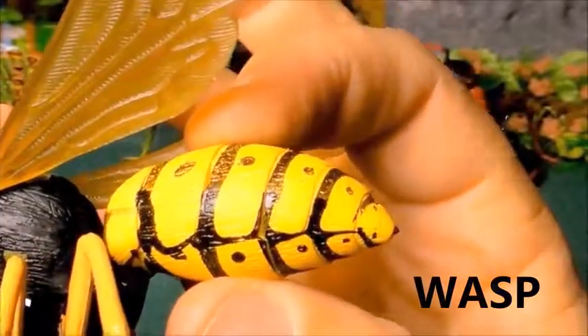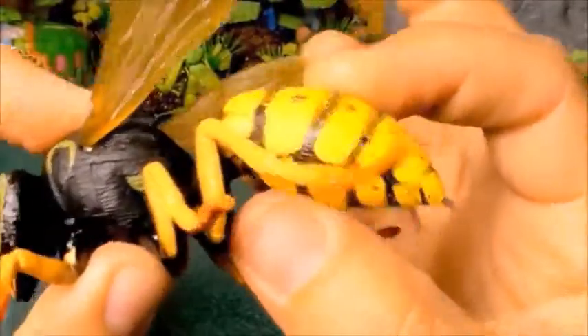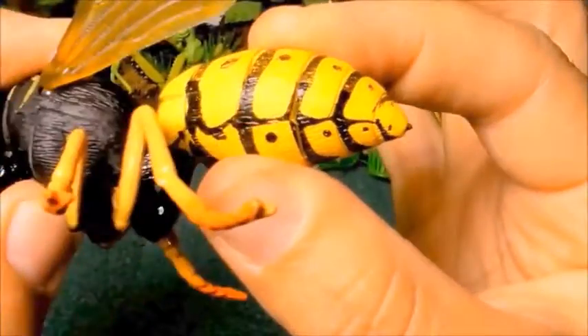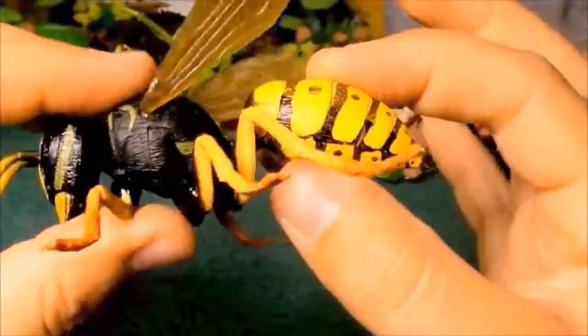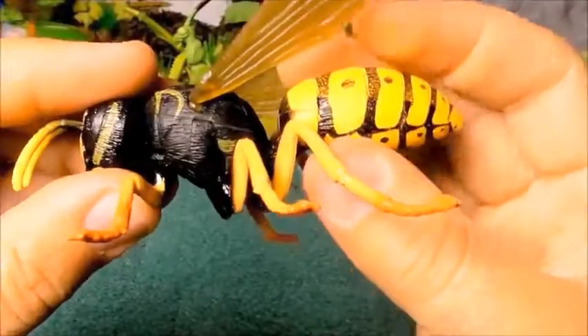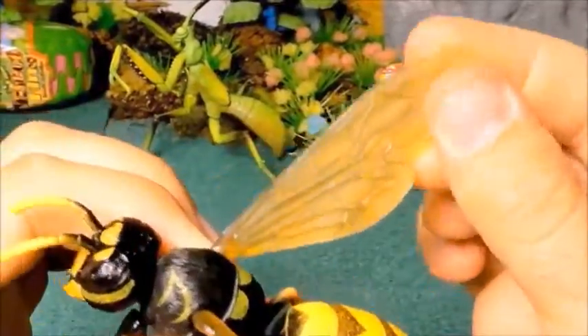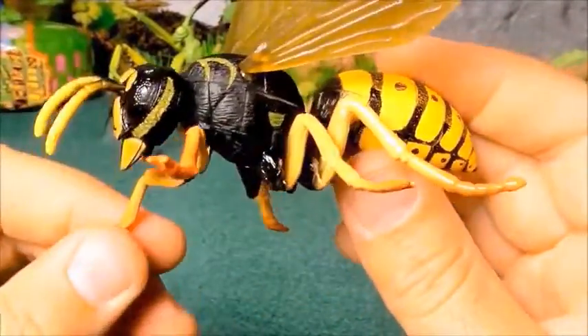Stay away from the wasp — it might sting you, and it hurts! Give it a thumbs up if you like this model.